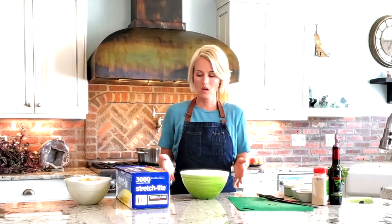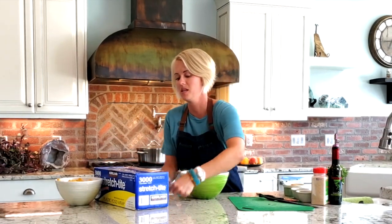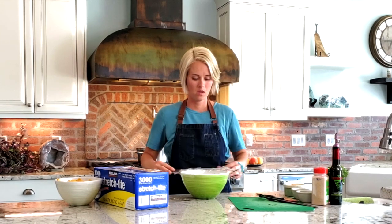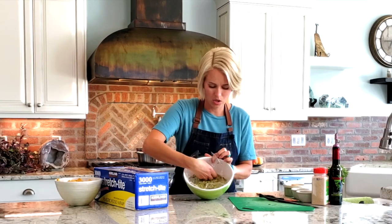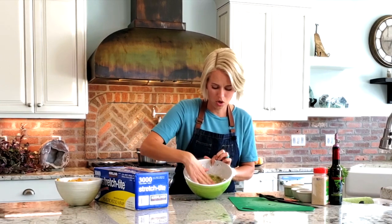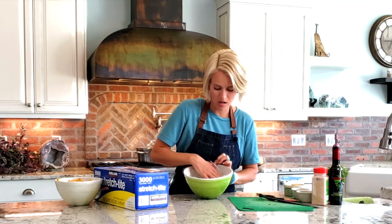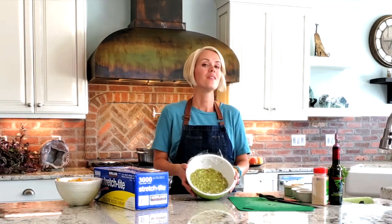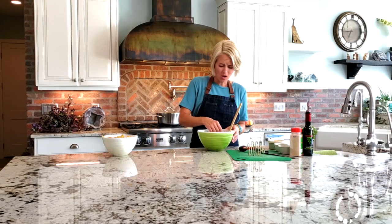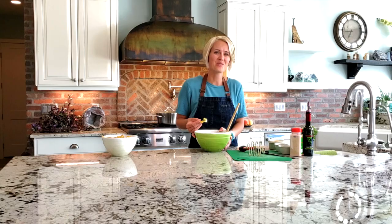That is really yummy! Let me show you what I do when I put it in the fridge — I take a piece of plastic wrap and press it right onto the guacamole so there are no air bubbles, and that keeps it from turning brown. In about a half hour it's going to taste even better than it does right now. There you go, it's all done! Go out, buy some avocados, make some salsa and some guacamole — you will be everyone's best friend at your next party. Thanks for watching, please subscribe, and have a wonderful day!